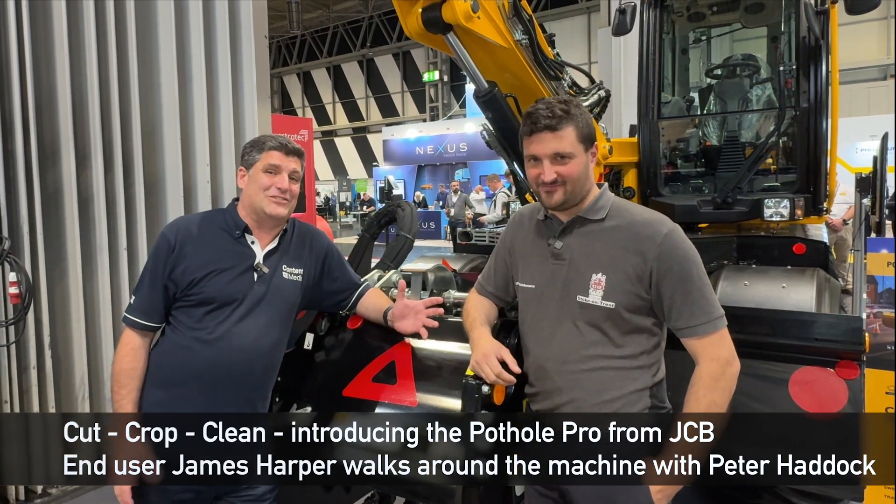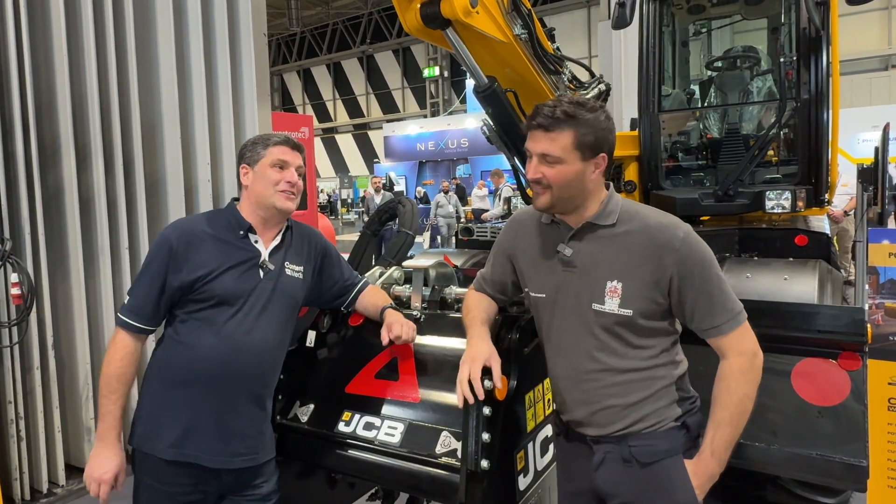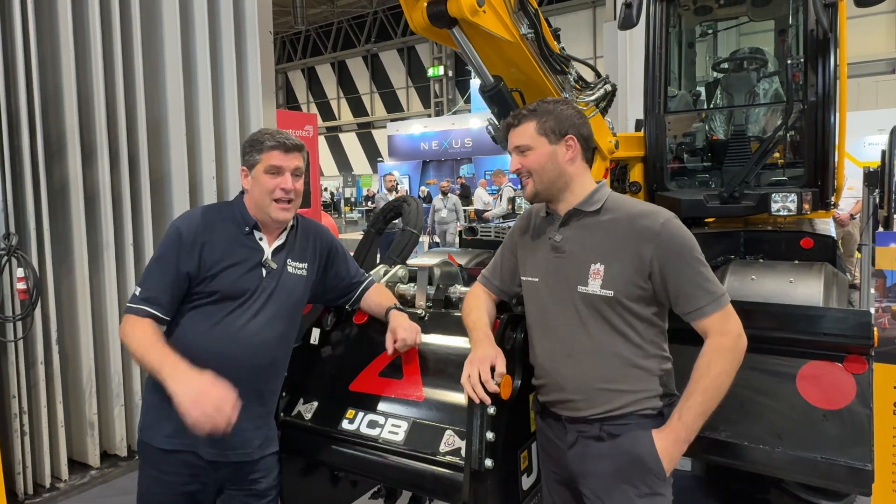Hi, I'm Peter Haddock and I'm here with James Harper from Stoke City Council. James, I've been seeing you use not this Pothole Pro but your own for a long time now. Finally, we've met here at Highways UK.